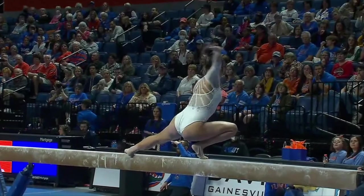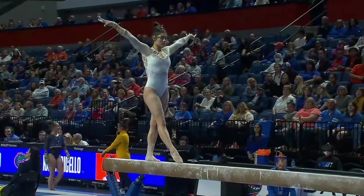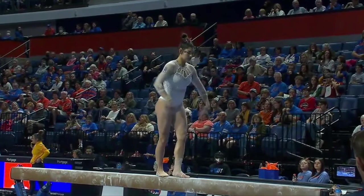Kayla DiCello, her beam debut for the Gators. That was a double squat turn, one of the more difficult turns you can do on the beam. DiCello, 9-7-7-5 on vault, 9-9-2-5 on bars — an outstanding performance on the uneven bars.